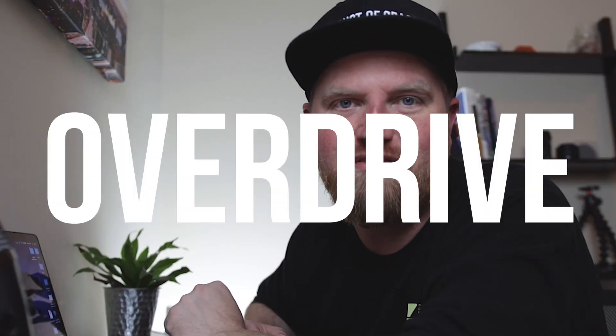Hey worship leader, welcome back to the channel. In this video, I'm going to be sharing with you everything you need to know about the coolest guitar effect around, and that's overdrive. Stick around.